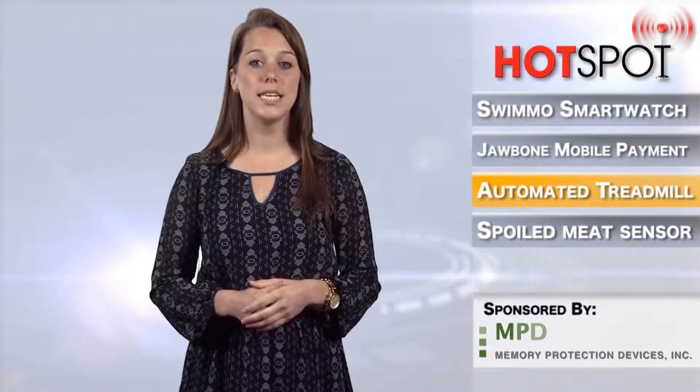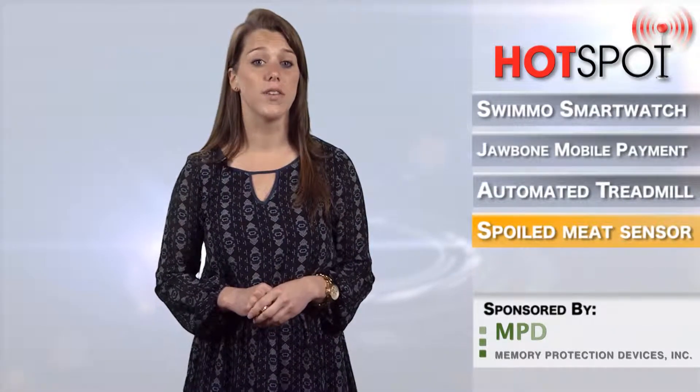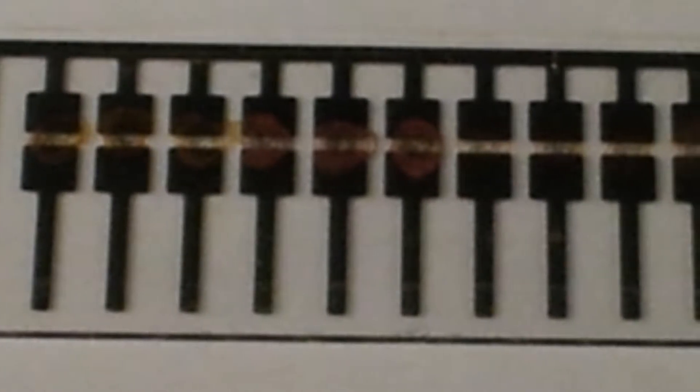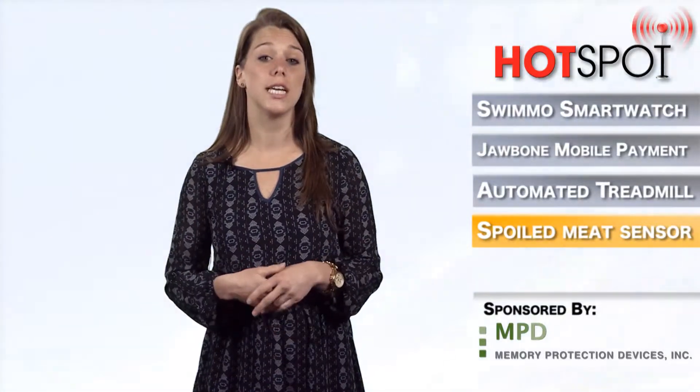A team of MIT chemists have developed a small sensor that's capable of telling consumers whether the meat in their refrigerators is safe to eat. The inexpensive device, which makes use of modified carbon nanotubes, can help cut down on food waste. The sensor works by chemically altering carbon nanotubes so that their ability to carry an electric current is inhibited when a certain gas produced by meat when it starts to decay is present. When these gases are present, the electrical resistance in the carbon nanotube is increased, with the reaction easily measured to provide feedback to the user.